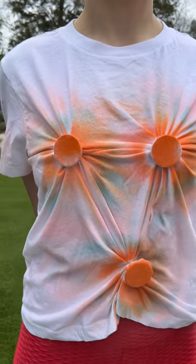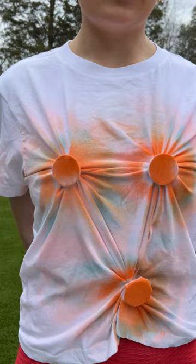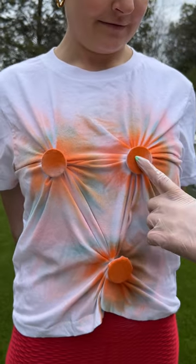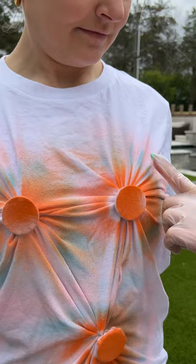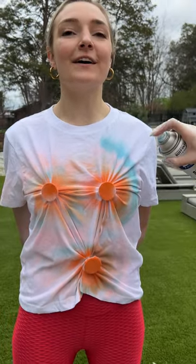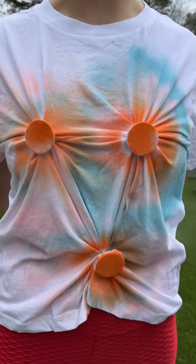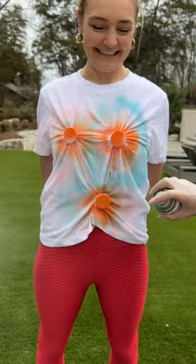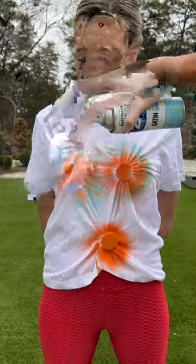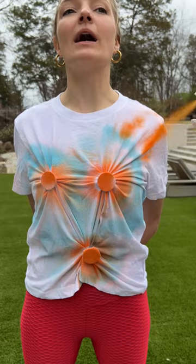Almost done here. When you take off the little circles, there's gonna be a pattern that's gonna look so good. We have orange, a little bit of blue, and some pink. We're gonna come back in and do the blue again — like a cotton candy effect. This is gonna blend all the colors together. It's gonna be really nice. Back in with the orange right around — wow, cool.